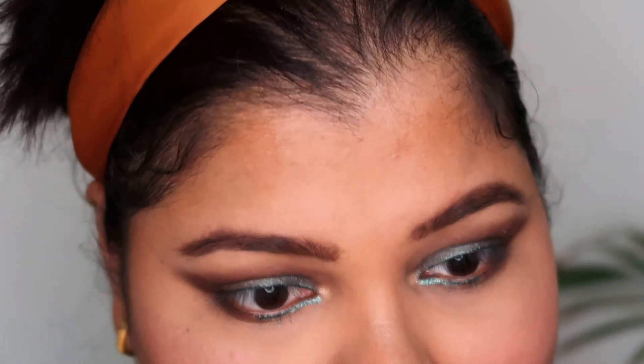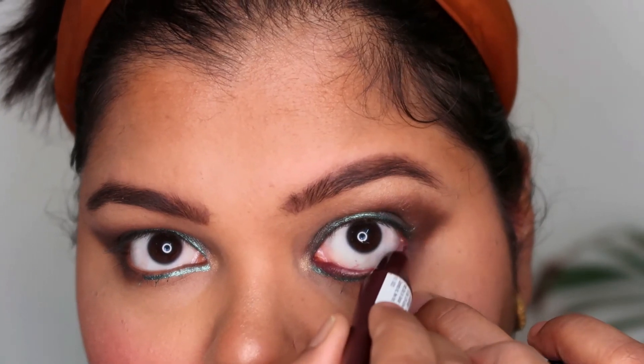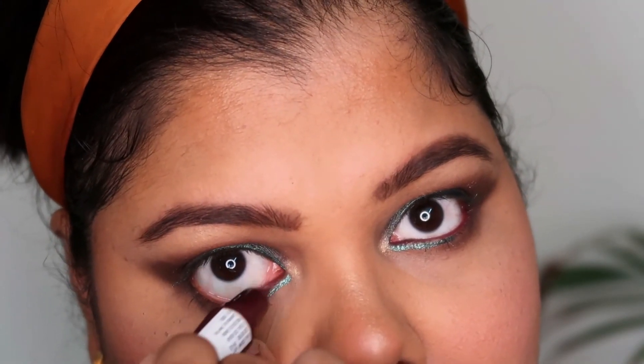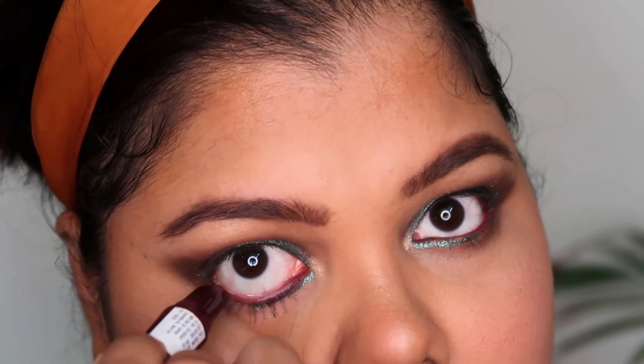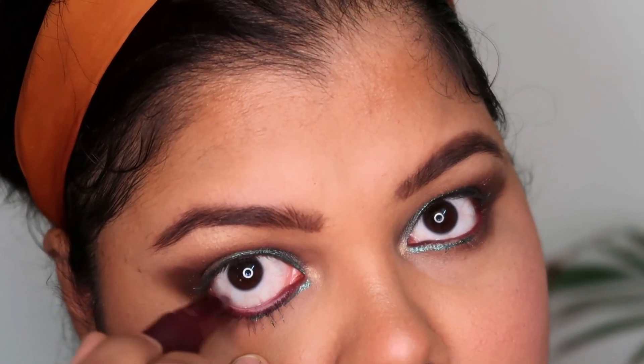You can see how this eye look just went from nothing to such an intense smoky look. To finish off, I went ahead with the Colorbar Scandalous Eye Kajal and applied it all over my waterline — again one of my favorite shades to go for.